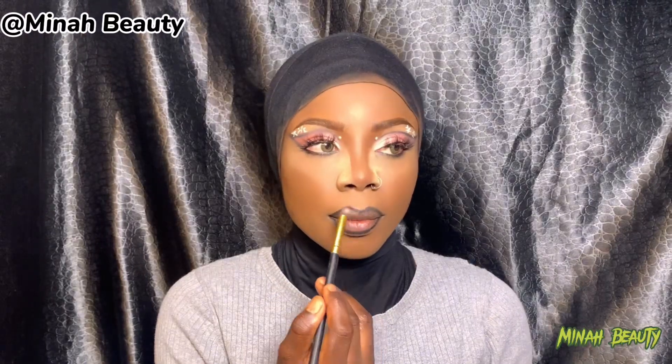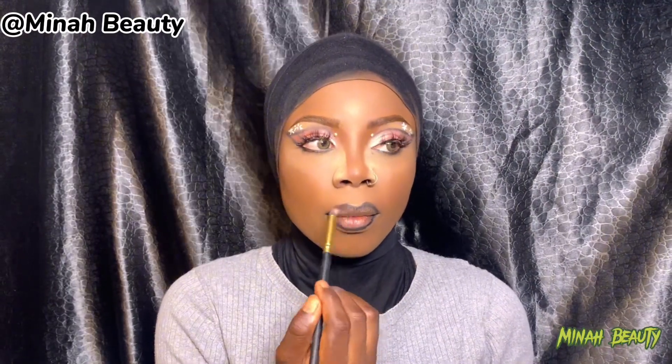Then using a small fluffy brush to blend all the harsh line, to blend it in so it comes out smoother. Did you see how it comes out after blending everything in? Let's see it.